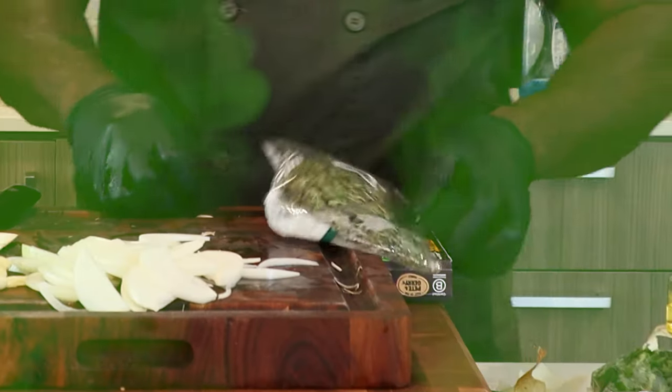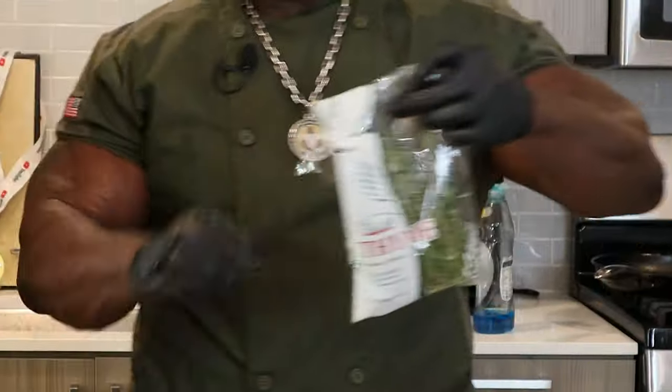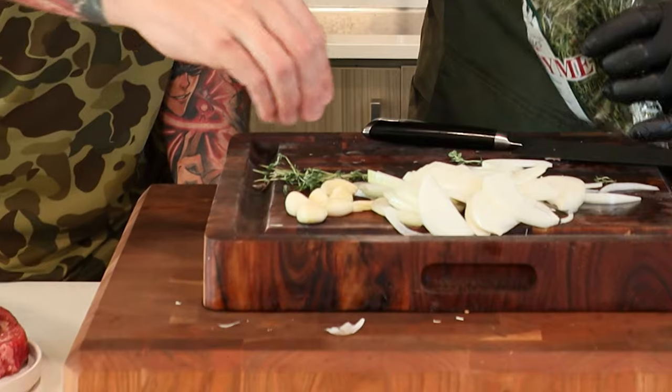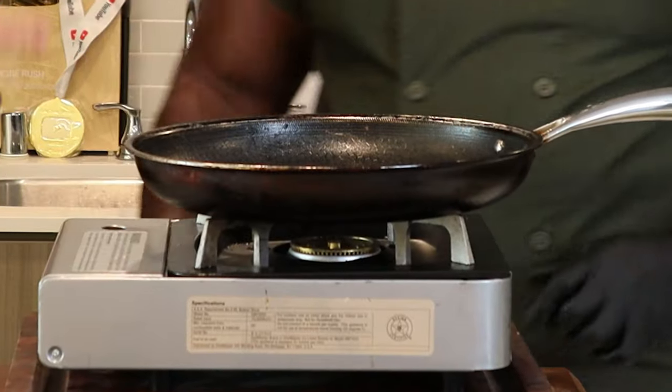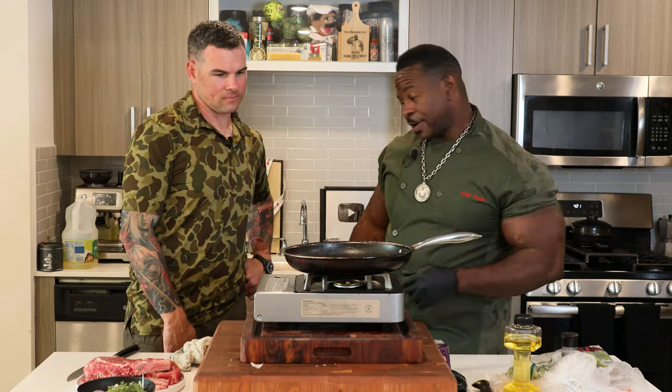So now we have our onions, our garlic, and our thyme. Beautiful. I know you're not here right now, but this smells so delicious — just smelling that fresh garlic, the freshly sliced onions, fresh thyme. It's aromatic. Now what kind of pan is this? This is a non-stick pan right here.